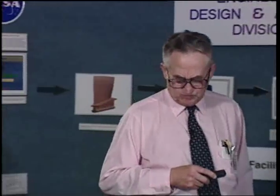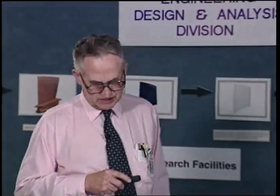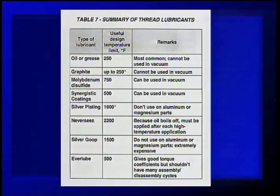Here's a summary of the thread lubricants. Most of what we've covered is included here, though these are just the common ones. Once again, very few are good for high temperatures — there are only three that are good for high temperatures. This goes back to the original principle: the first thing you want to do is establish the environment that your fasteners will be in.